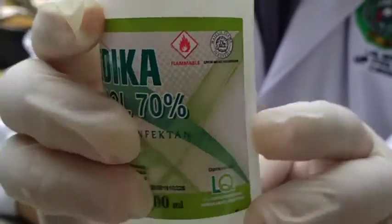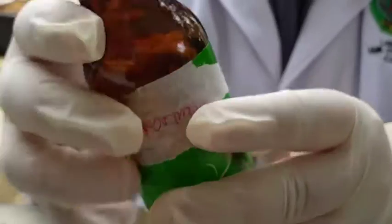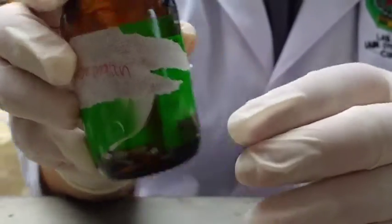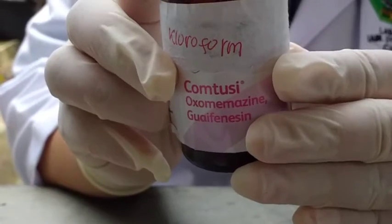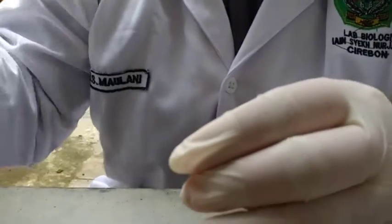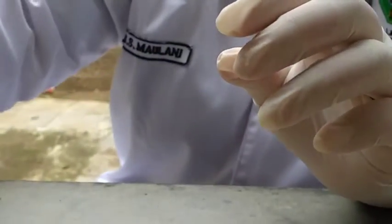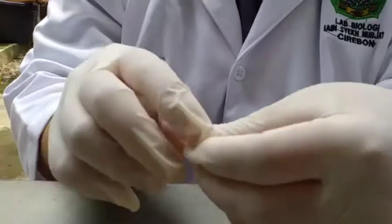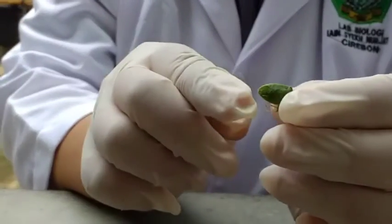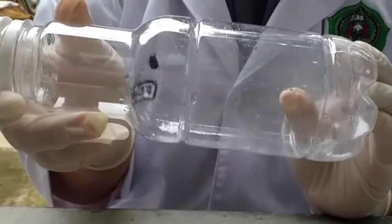Di sini saya memakai alkohol 70%, kemudian ada formalin 5%, klorofoam, kapas, spesimen, dan botol.